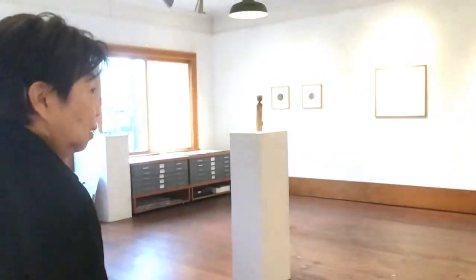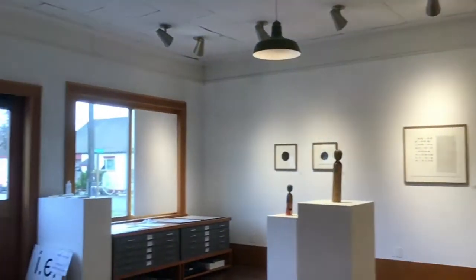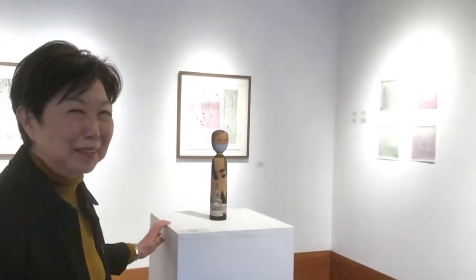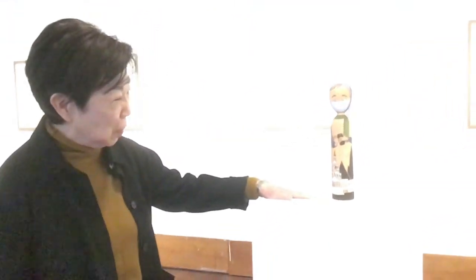Let's talk about the Kokeshi dolls. Kokeshi dolls are part of Japanese tradition. They're not actually dolls to be played with — because they're wooden, they're stiff, they don't move. Kokeshi dolls come from northern Honshu. So if you go to a northern city like Sendai, you might buy a Kokeshi doll.